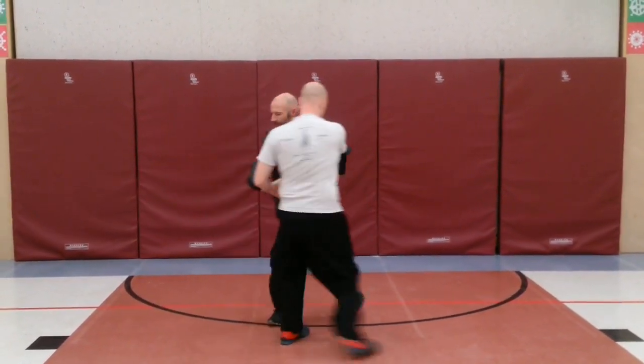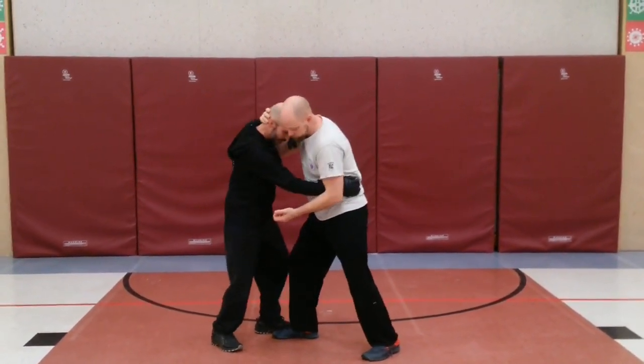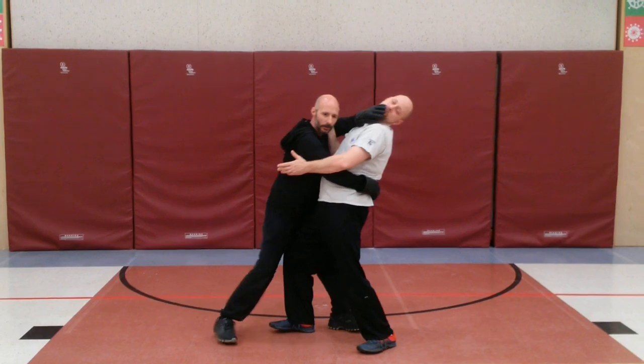And then we have the other side. He's trying to pull me in, I'm coming to the throat, grabbing that in, coming behind me, keeping my posture out, taking him to the ground.